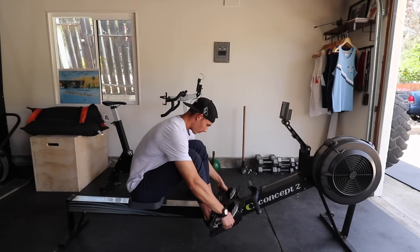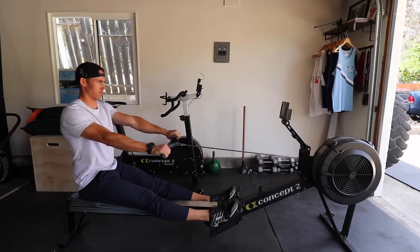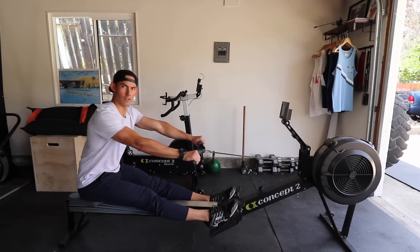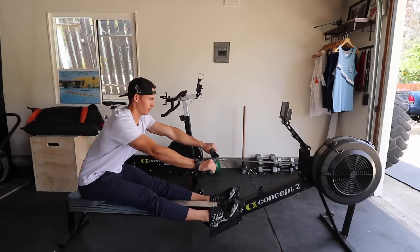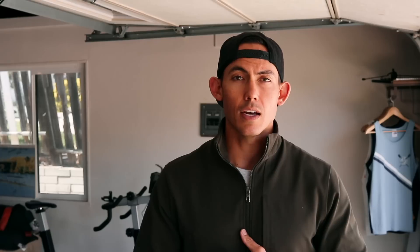Practice getting on your machine and swinging 11 to one, without any other movement. You want your body to be the only thing that moves — don't use your arms, don't use your legs. Let your trunk swing between 11 and one o'clock over and over. If you have a mirror, put it next to the machine so you can watch yourself as you move. This is the way you're going to lock in that position and learn where 11 o'clock and one o'clock are for your body.